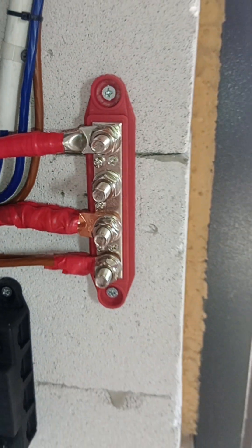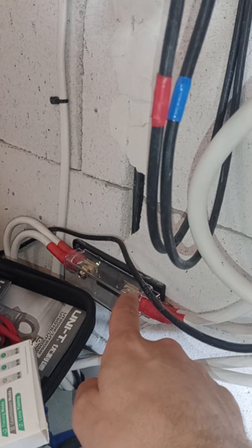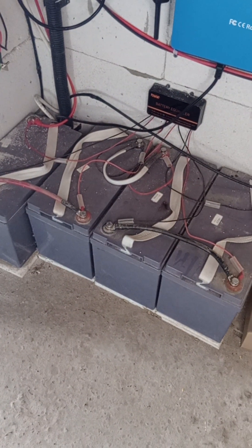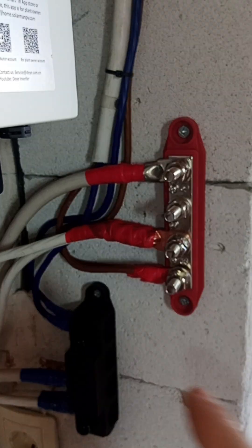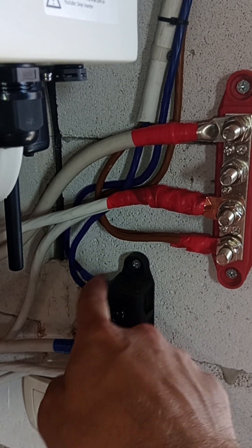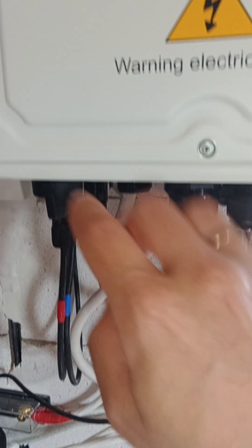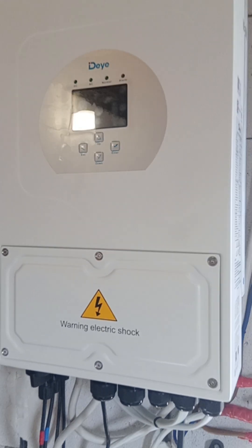The batteries — in my case lithium iron phosphate batteries — all have their own fuse and come in here. Then there is the gel battery pack that also connects here with its own cables. From here it goes with a really thick cable to the inverter, and it works like this as a junction.